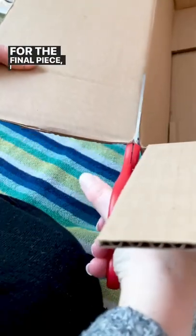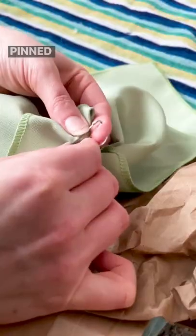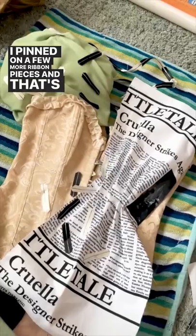For the final piece, I cut off a flap from a large cardboard box. I taped on some packing material to pad it out and then pinned a green napkin over it. I pinned on a few more ribbon pieces and that's it.